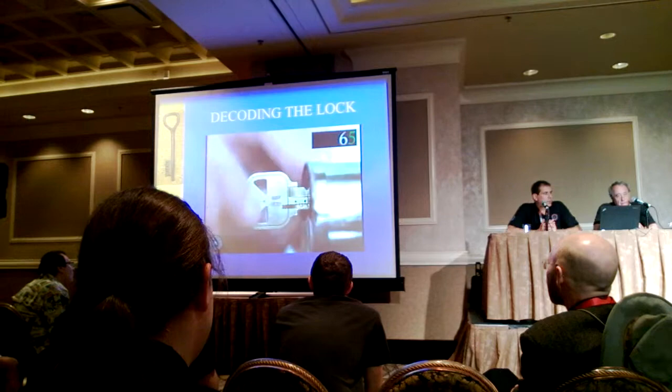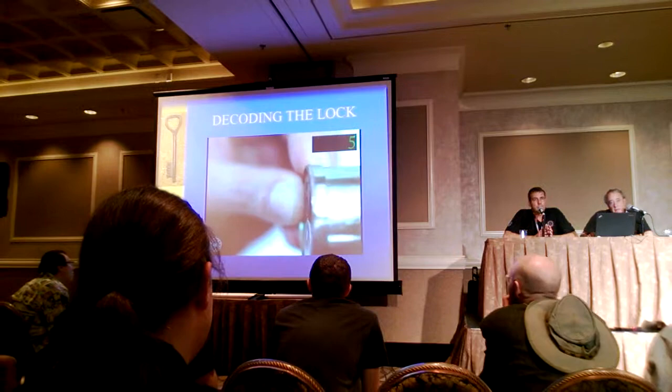So we go pin by pin. We just put the key in at that position, try to remove it. If it can be removed, we record the number that we're using. And so basically, Toby goes through, decodes the entire lock, and creates a key for it.